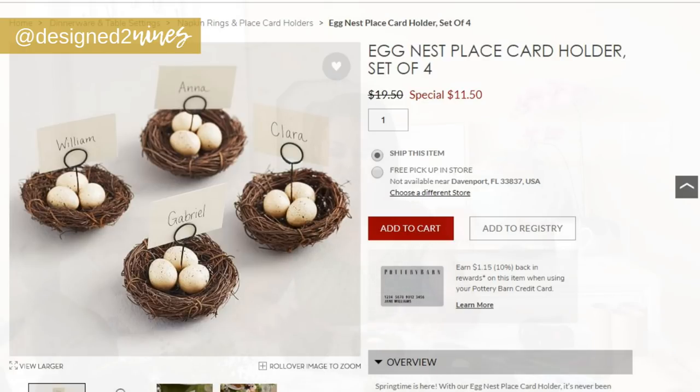I'm going to dupe this today. I found these picks at Michael's. In the original version there are three eggs — this one only has two, but if you really want the three, they did have that option. This one was originally $4, half off it was $2, and the one with three eggs was $6 or $3 a piece.